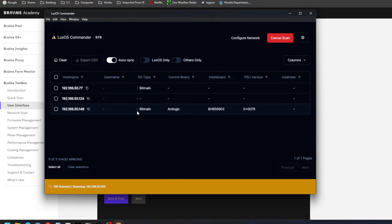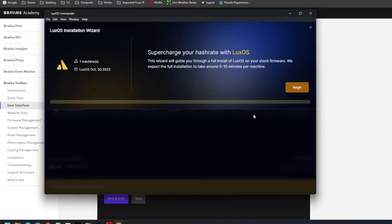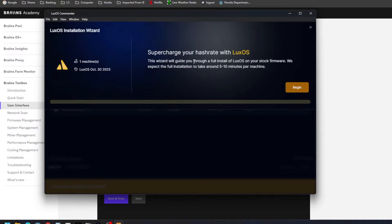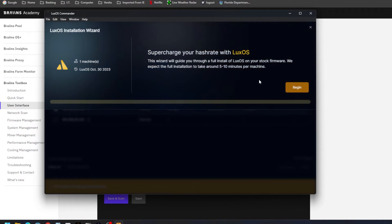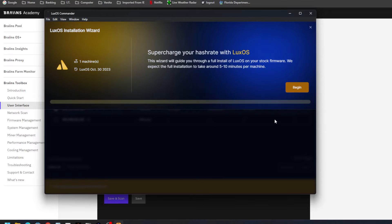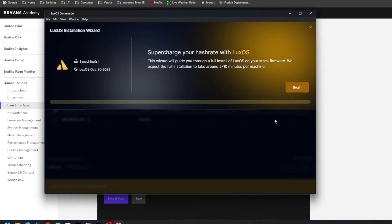Now the miner shows up, and all I had to do was put it back to the stock password. It may not seem silly to others, but it is to me. Now I can actually select the miner, hit Install, and here we go. This is the part I was trying to show you before: 'Supercharge your hashrate with Luxor' — the wizard will help guide you through the full install of Luxor on your stock firmware, and we expect the full installation to take about five to ten minutes.